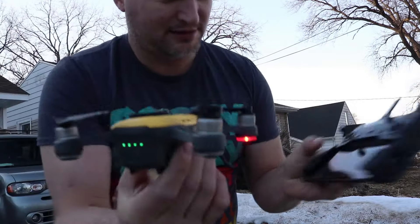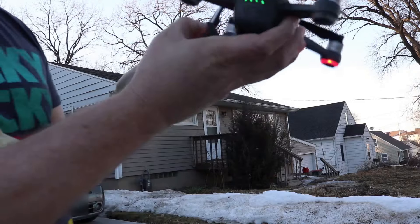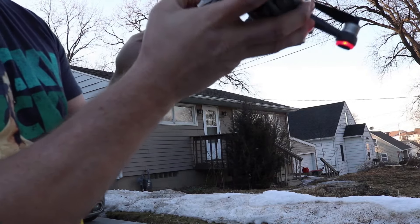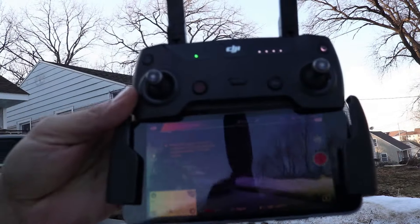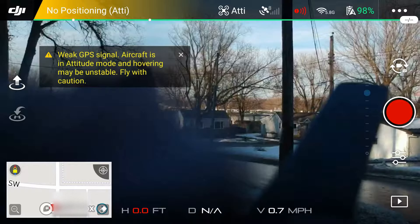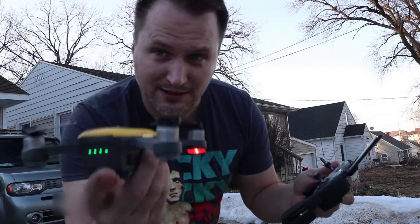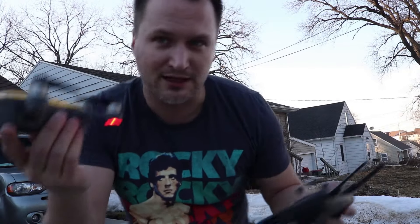I wait for the app to connect. Once it connects, it's going to say 'Go Fly' right here. Now it says 'Go Fly,' so I'm going into my flying control screen. Right now it says 'No Positioning' — I'm going to take a screenshot of that — so I have zero GPS right now. Well, actually it's already up to nine satellites.